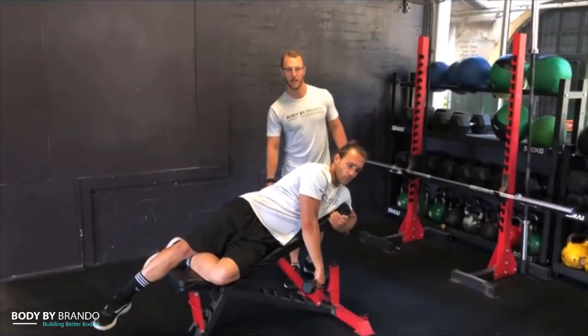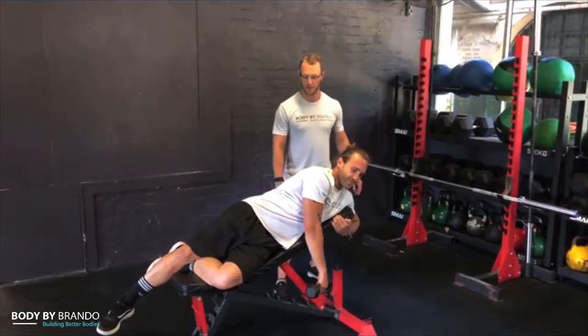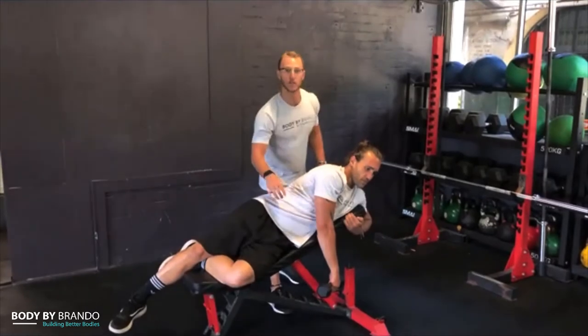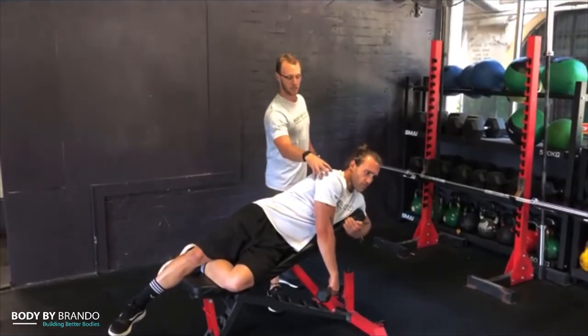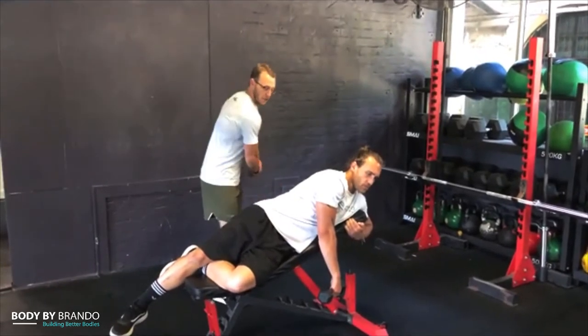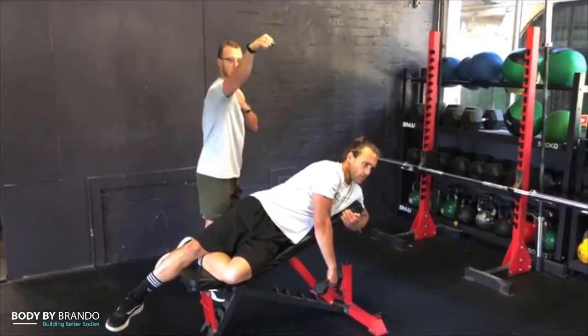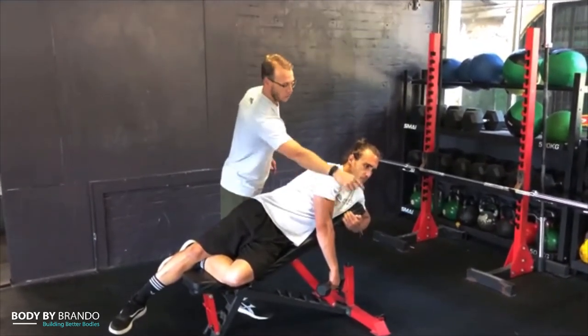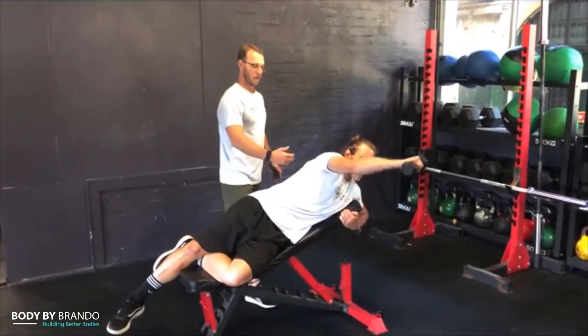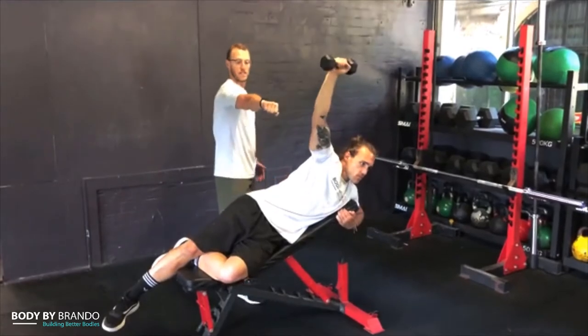We have the sexy mermaid side lying power raise on the incline. We're using a dumbbell — you don't need anything too heavy. Notice Harry's got big shoulders but he's only using a three kilo weight. What we're trying to do is increase strength through a large range of motion by having a nice long moment arm.